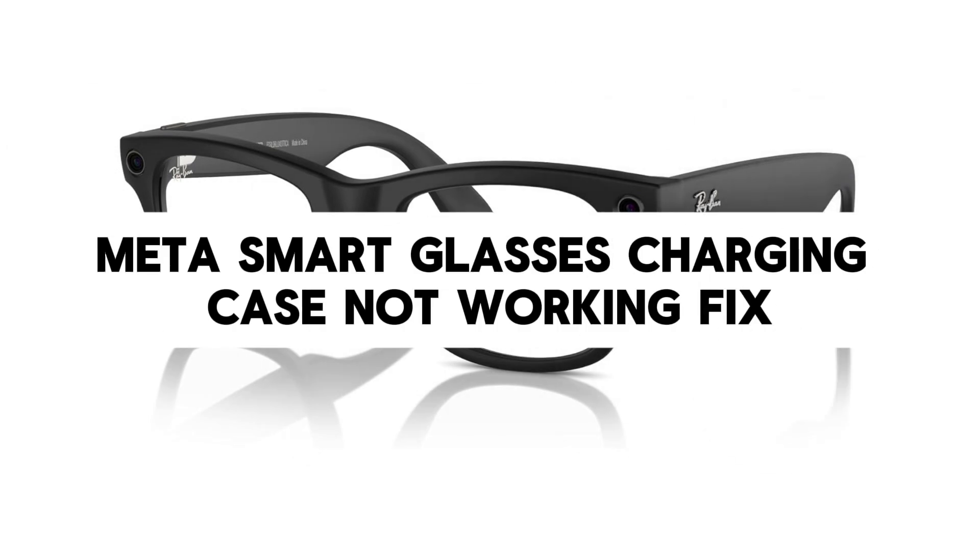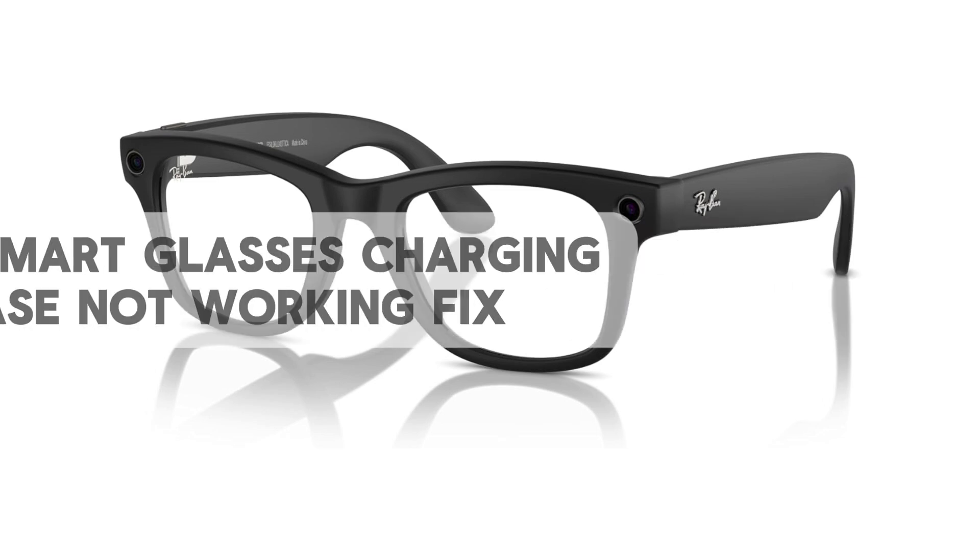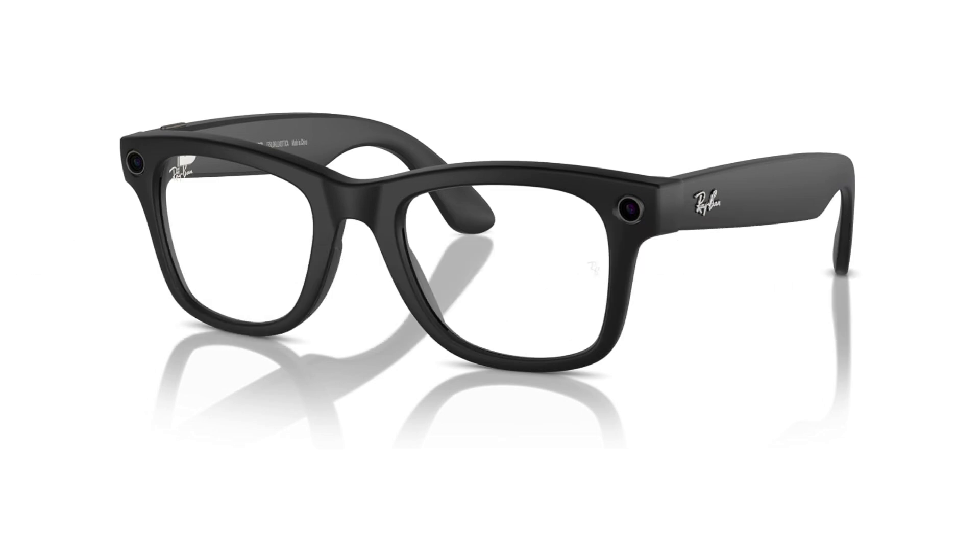Hey everyone, if your Meta smart glasses charging case isn't working properly — maybe it's not charging your glasses or connecting right — don't worry. In this quick guide, I'll show you how to factory reset both your glasses and charging case to get things working again.